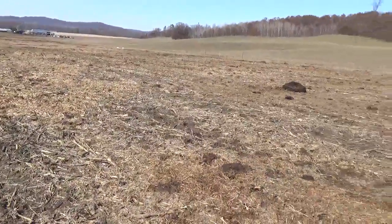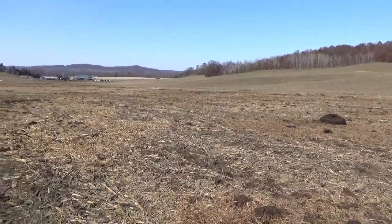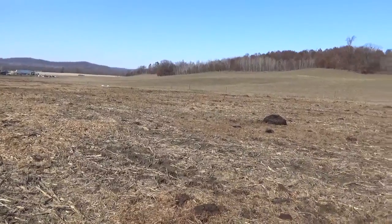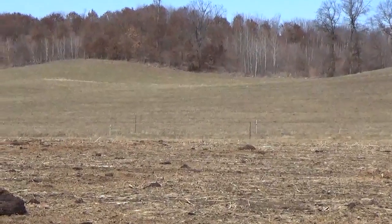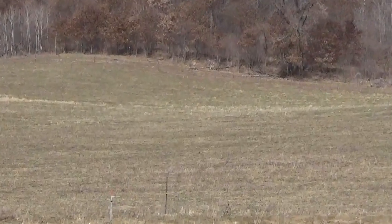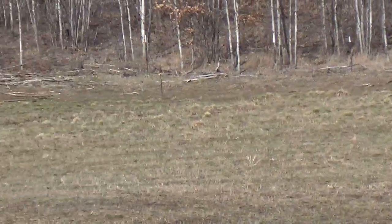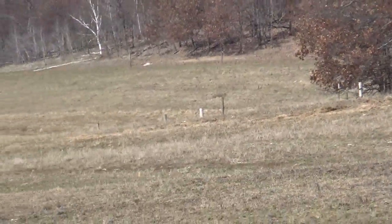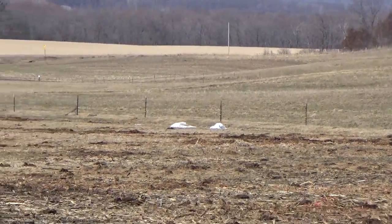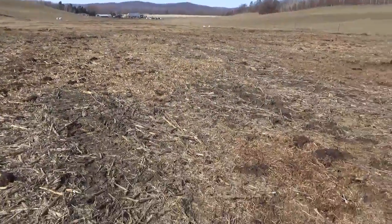That's what it looks like — looks like a mess but it works good for us. You can see up in that hayfield on the side hills there, it's starting to green up. All right folks, stay tuned for more.